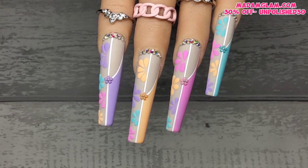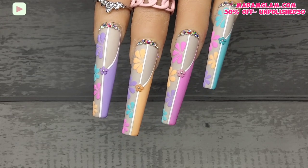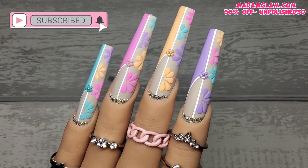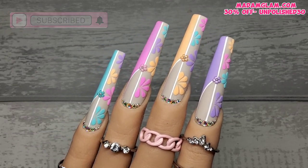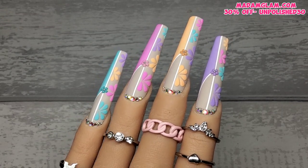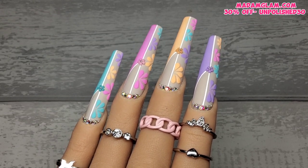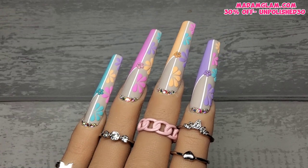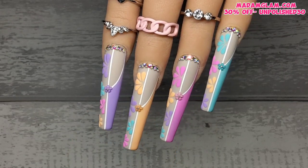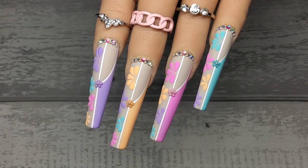There we go guys, that is finished! It's actually quite an easy set to do, just slow and time consuming. I absolutely love them. The Madam Glam collection is out now — link and discount code will be in my description box. Please give the video a quick thumbs up, subscribe to my channel if you're not already, and hopefully I'll see you all back in my next one. Take care, bye!